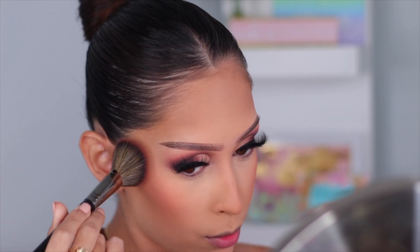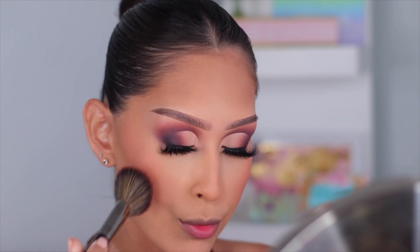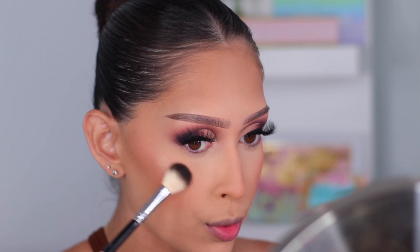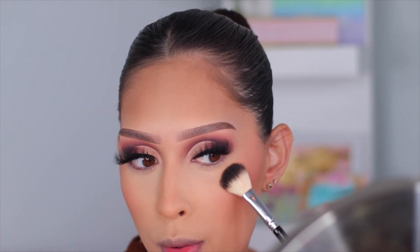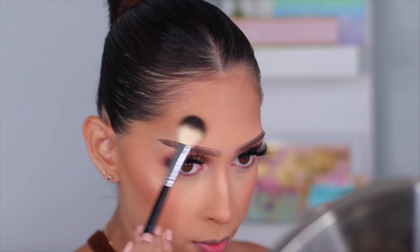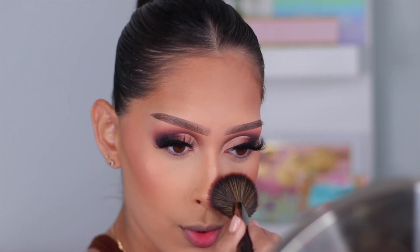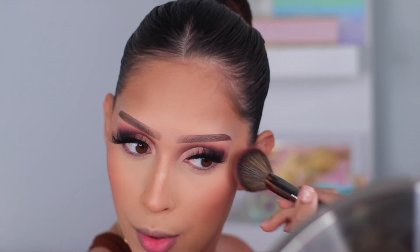I couldn't tell you what blush I'm using because the brand hasn't released the blushes yet, but I can't wait to share them. For highlight I'm using the Laura Geller Gilded Honey Highlighter — one of my absolute favorites, it just melts into the skin. I go back in with my blush brush so everything looks really nice and blended together, and that basically completes the complexion.